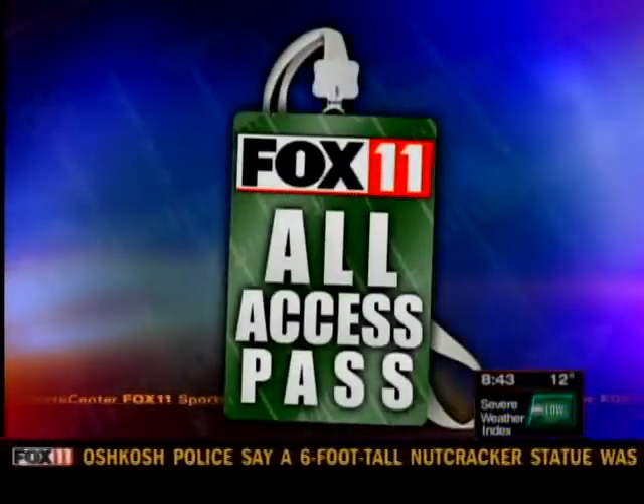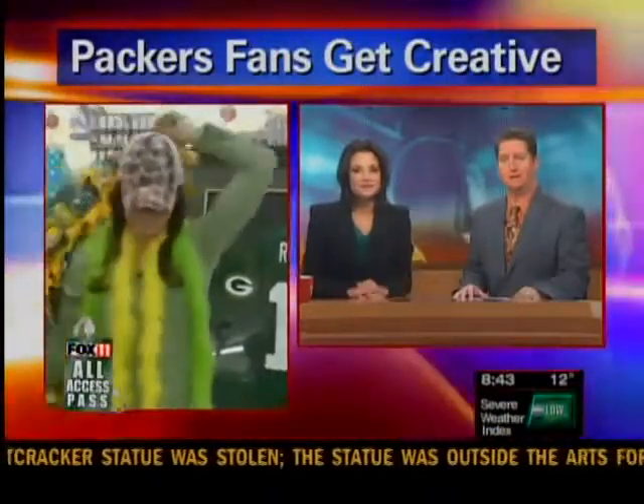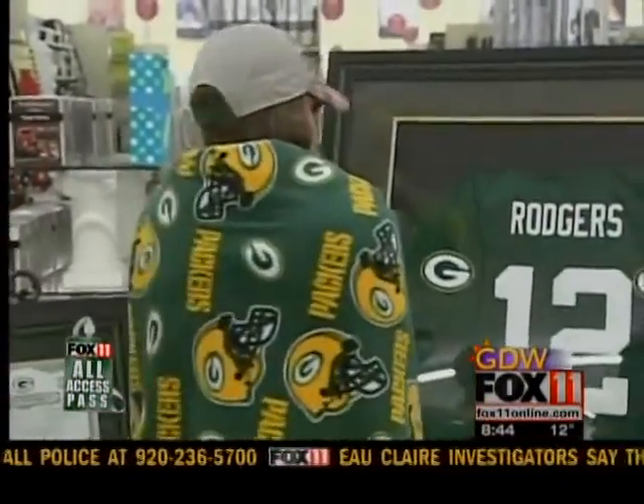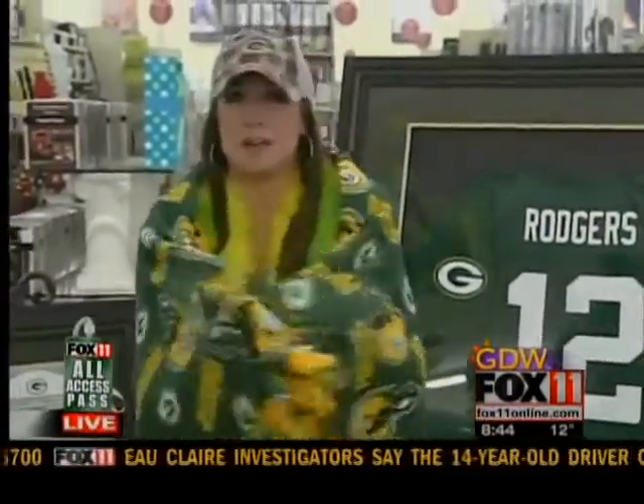You can show off your Packers pride in many ways. Emily Deem is live in Ashwaubenon to show off a little bit. And you're looking good — the green and gold is definitely busting out around you. Thanks Angie and Doug. How about being cozy on game day with your favorite football team wrapped around you?